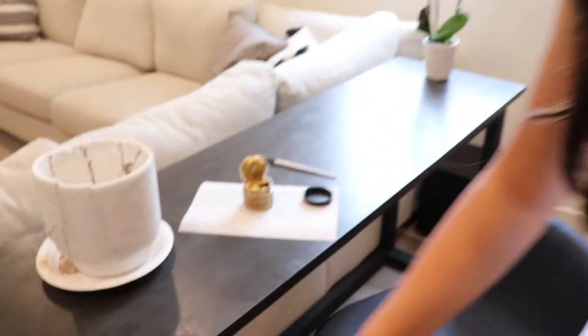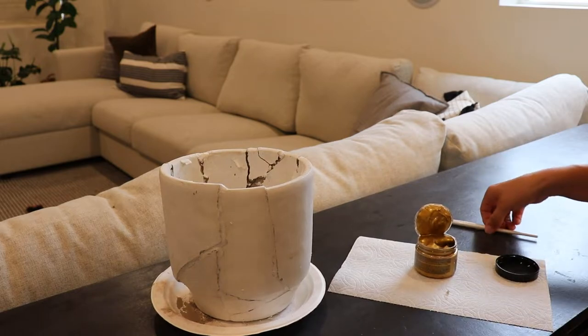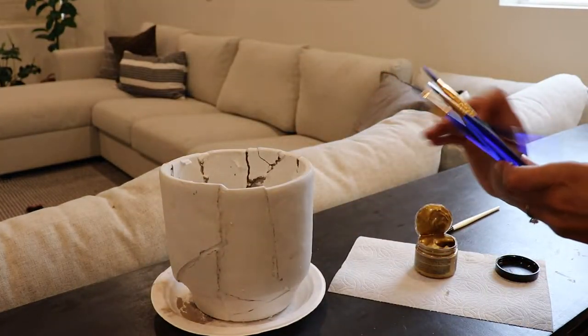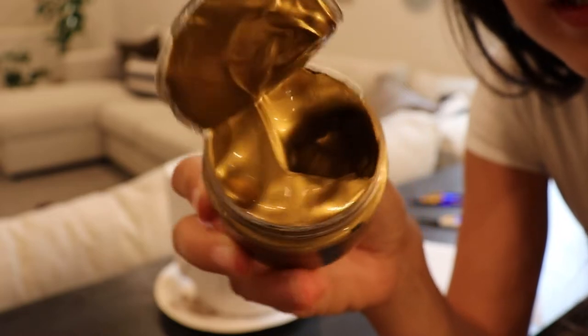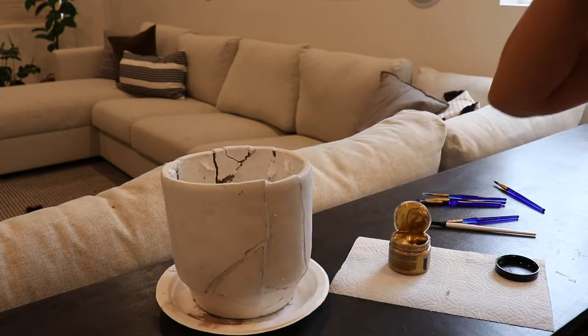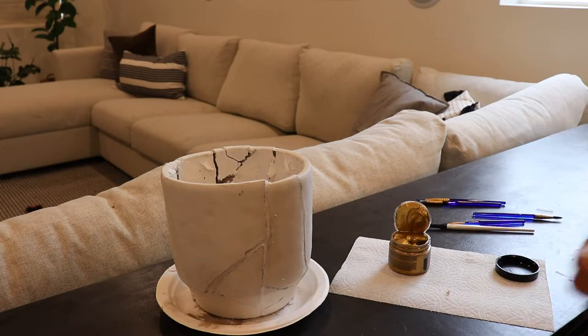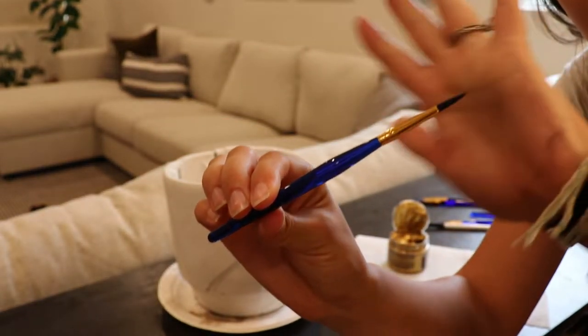Alright, today I'm switching up the angle a little bit because we're doing the gold detailing up close. I've got a few paintbrushes to choose from for all the different sizes of the cracks. Look at this gorgeous gold — oh my gosh, so luminous! I'm really excited to get it on the pot. I'm a little nervous it's going to be a disaster, but that's how it goes. I'm going to start with one of the thinner brushes, just like a makeup artist.